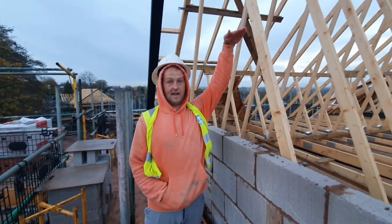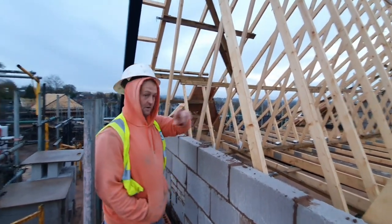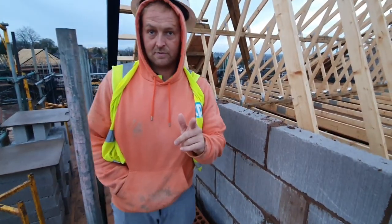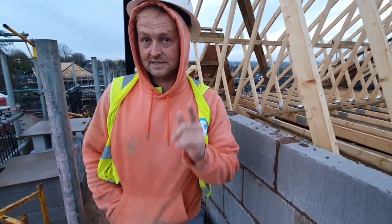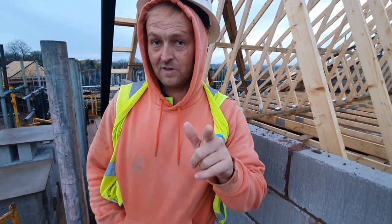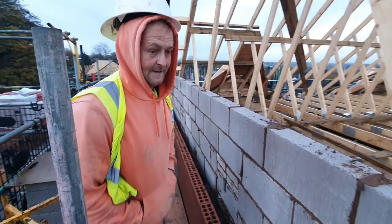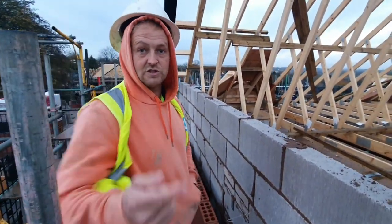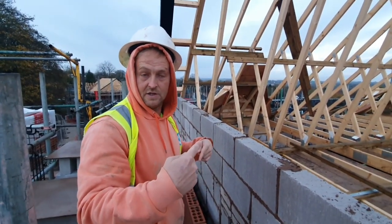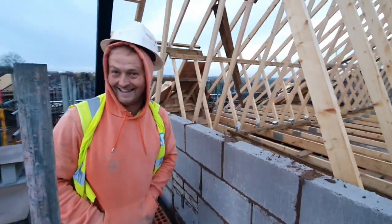We'll get it up to just above head height and get that in. Then we're going to bang this brick working. We are going to show you a little tip we've started doing — cutting a brick down to size and then feeding the line off that. I'll show you what I mean in a minute. For now we'll get this block working — which way do you want to come? I'll work from that far side again, alright, switch it up a bit.